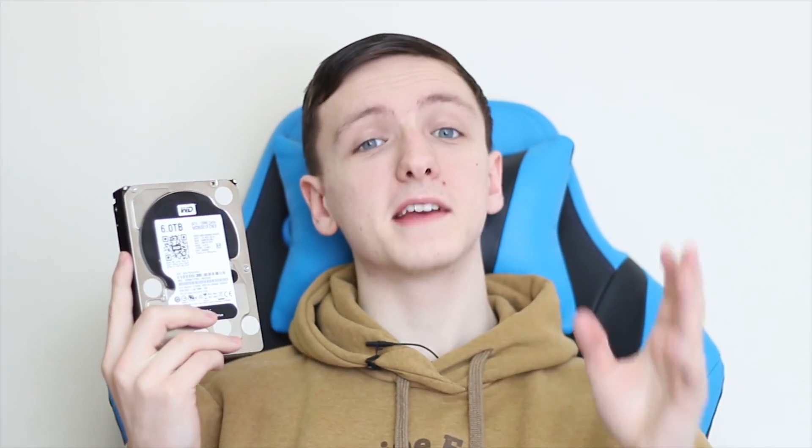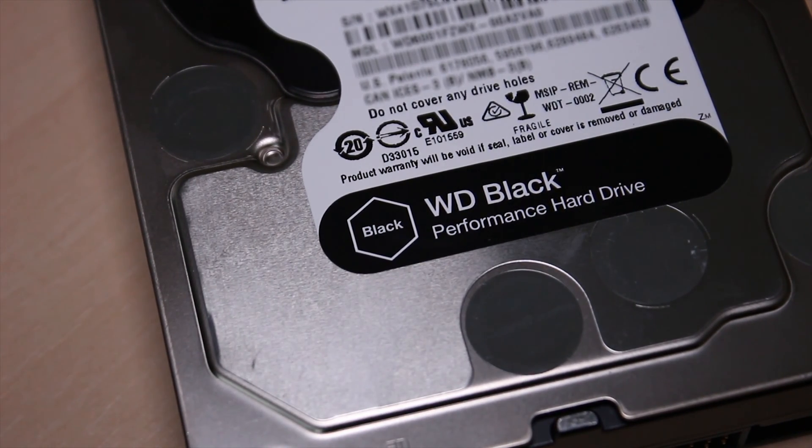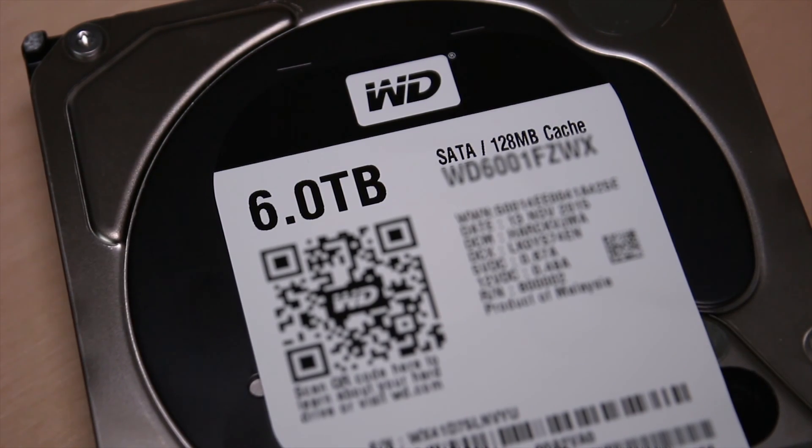Now we're going to start off with the blacks, and the blacks go up to six terabytes, the same as the reds. This one has 128 megabytes of cache, and basically to summarize, the more cache you have the better. Also according to WD these have a dual core processor on them to more quickly process and store data. I've tested the speeds between these and there isn't a massive difference, but the blacks are generally designed for performance applications, whether that be gaming or video editors trying to edit 4K video — anything like that is what these are for.